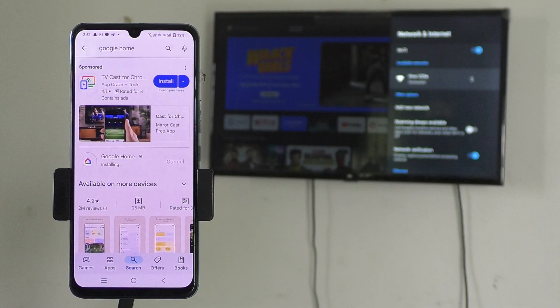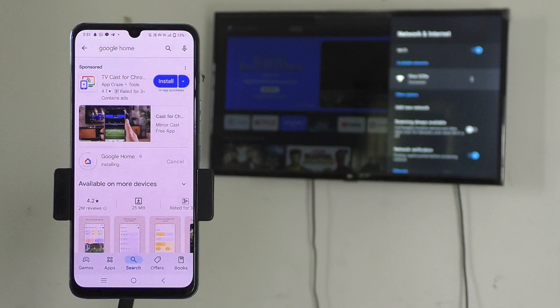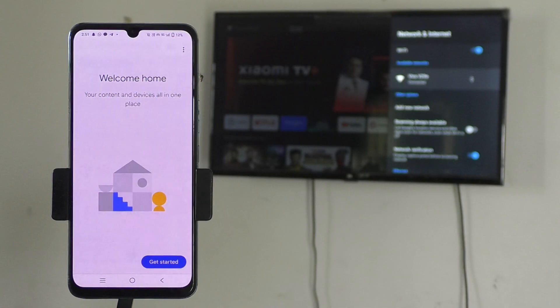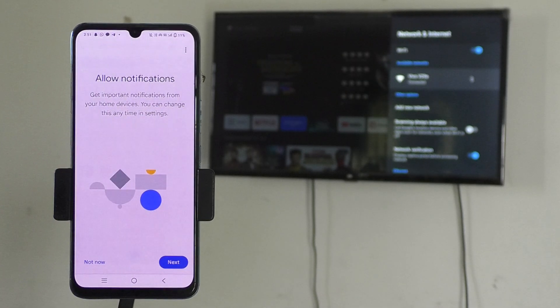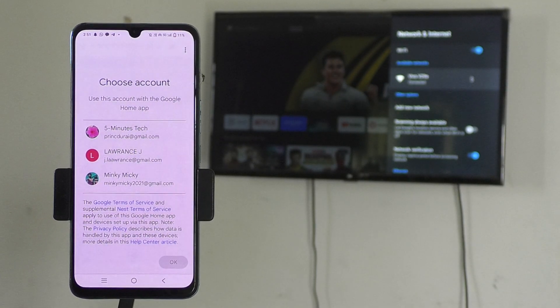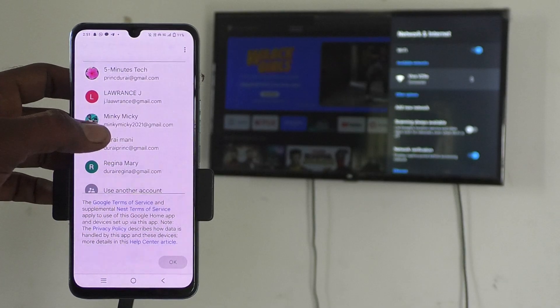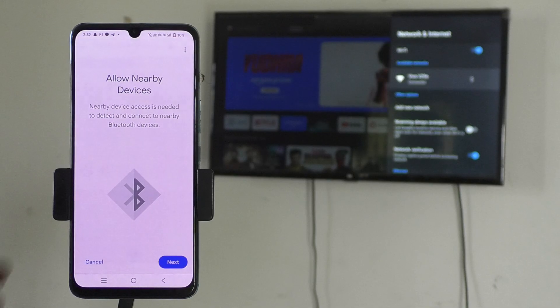It will be installing — just wait, it will not take more than 30 seconds. Now open the Google Home app on your phone and proceed further. Click on Get Started, click on Next, give all permissions, and now you have to choose any email account for your Google Home app. If you have multiple emails on your phone, choose any one — I choose this one — and click OK, then click Next.